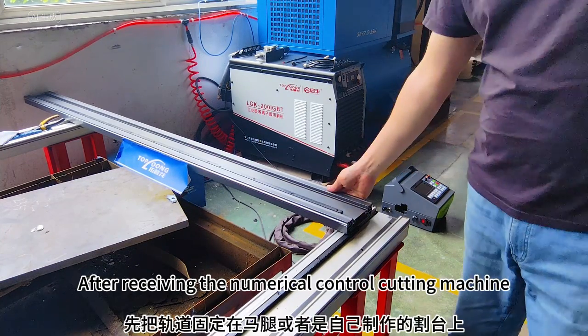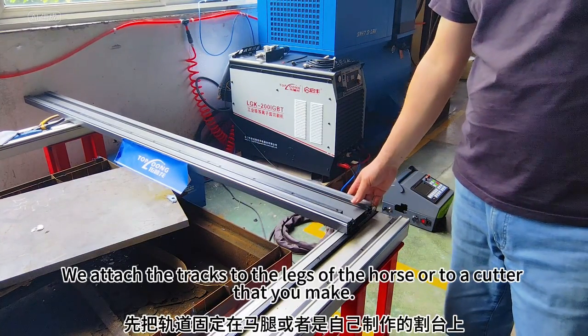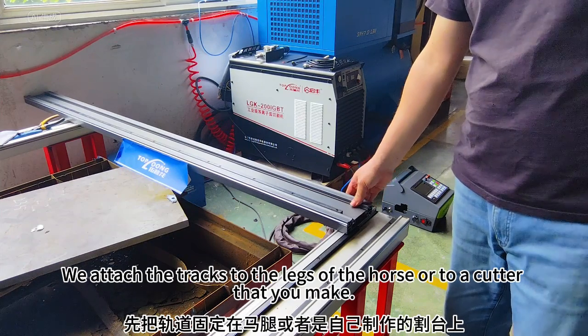After receiving the numerical control cutting machine, we attach the tracks to the legs of the horse or to a cutter that you make.